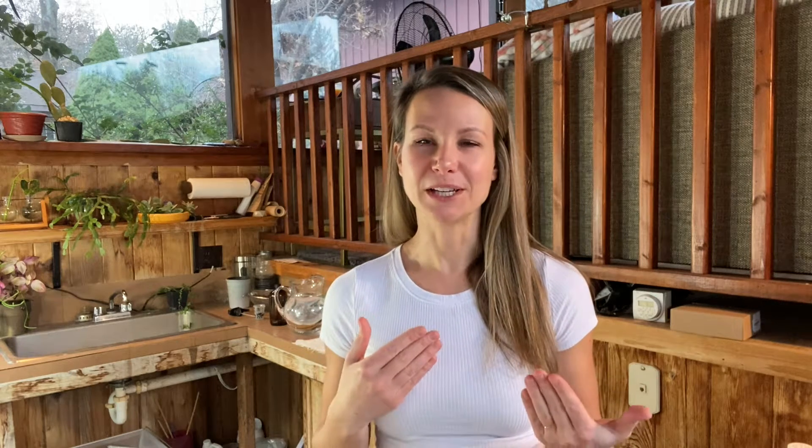Starting out with the basics of pH — pH is a measurement of how alkaline or acidic a certain solution is. In this circumstance, we're talking about water and your nutrient solution in your hydroponic system. The pH levels of your nutrient solution can dramatically affect the overall health of your plant. Most plants want to grow in a pH range between 5.5 and 6.5, and anytime your pH levels fall outside of that range, it can directly affect the overall health of your plant. In hydroponic systems, the most common issue is that the pH level is too high, so we need to bring it back down into that more acidic range of 5.5 to 6.5.